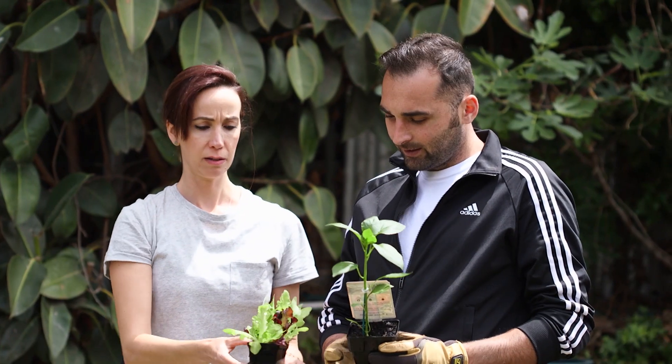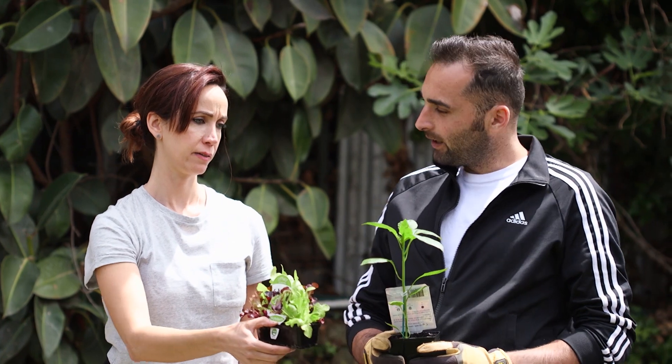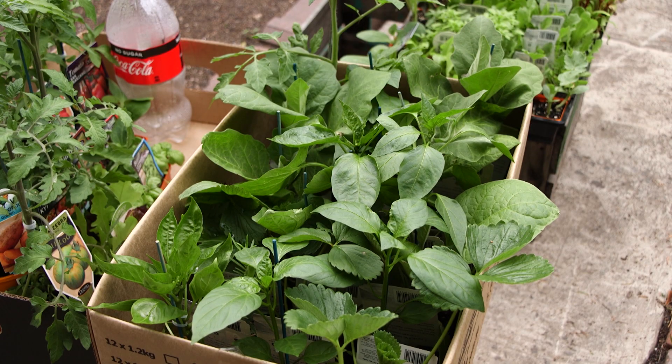Is that what you said? Put the tomatoes here? And the lettuce here? And maybe the capsicum there. And the capsicum over there.